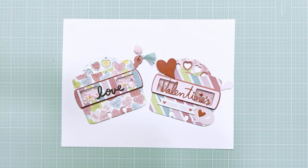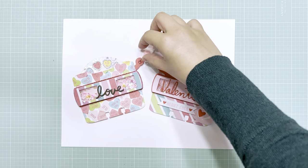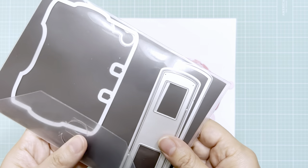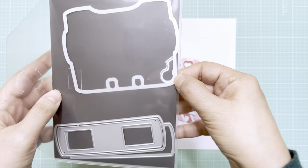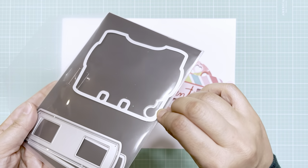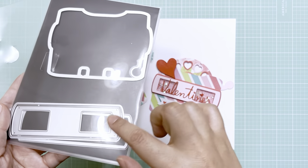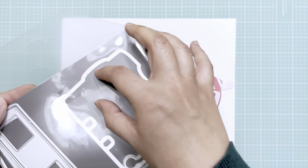Hi everyone! I'm so excited to share these Viewmaster Memory Decks cards that I got from Scrap Diva Designs. They are still available, so go check them out — I'll provide the link below. This is what the die looks like, and it gives you the little handle right here, the Memory Decks, and then the shaker elements for the viewing part.